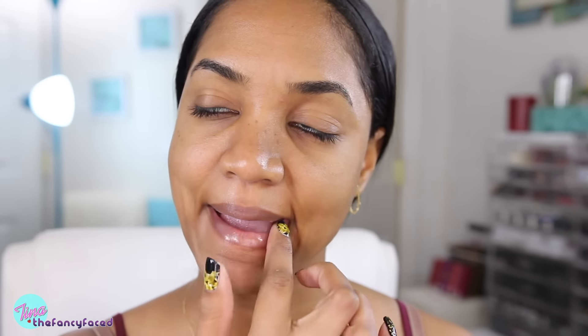I only apply it to the area where I need that extra hydration. I'm also going in with my By Terry lip balm because it's the winter time, it's really cold outside, so my lips also need a little bit of hydration. I love this lip balm, so I'm going to let that sit while I do the rest of my face.